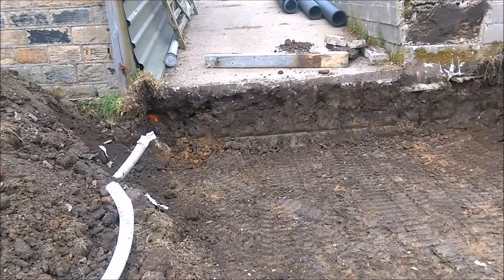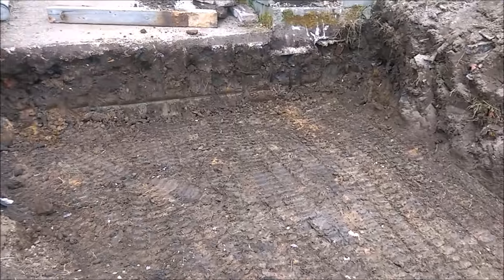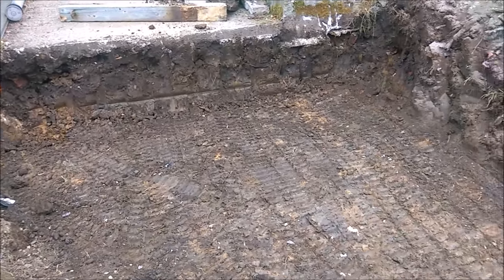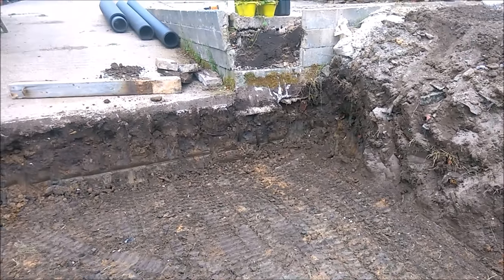We've got down to the clay so it's a nice solid base. Tomorrow we'll be popping in the hardcore, a bit of membrane on top, and the baskets on top of that. Plenty done today.